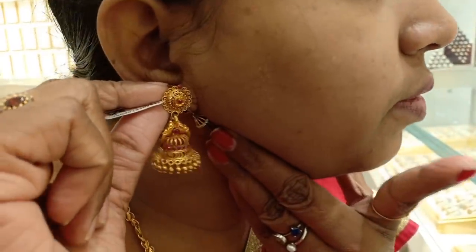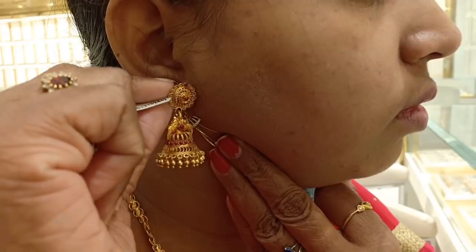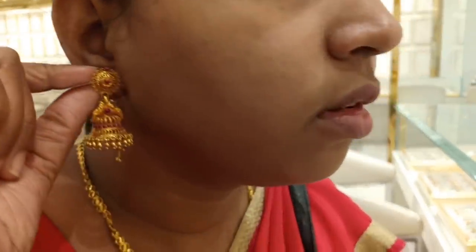This is an antique style with a matte finish. You have to add the wastage for this design.